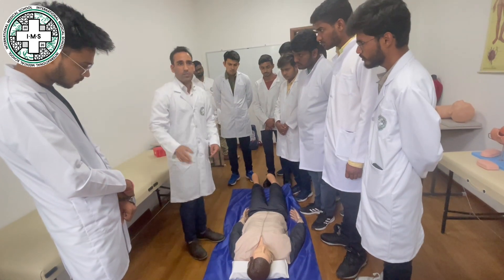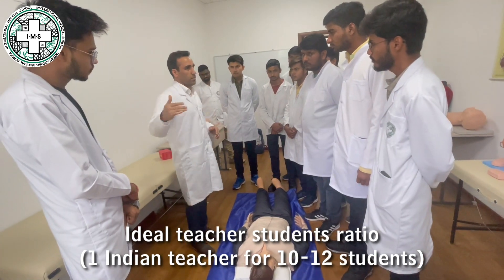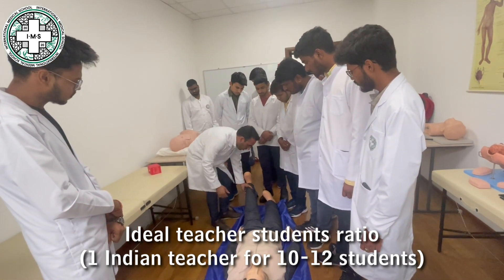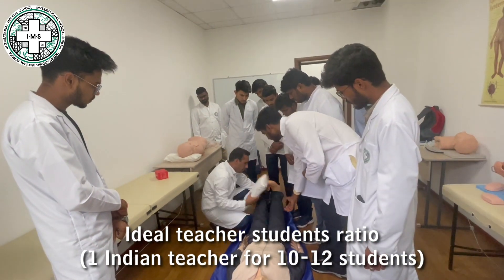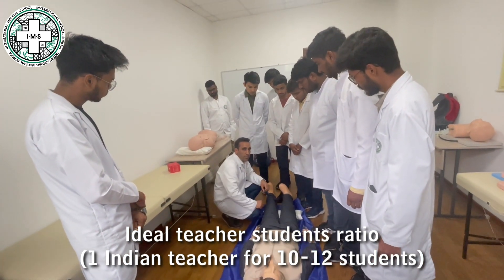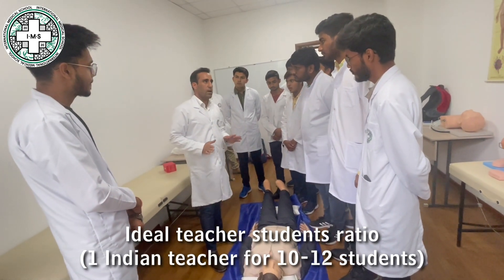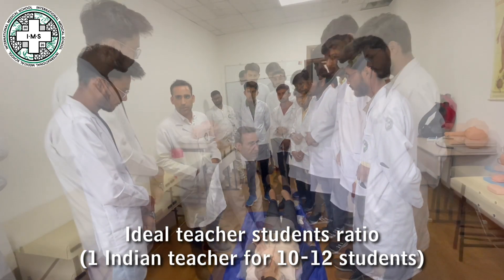If the pulsation is absent, the second step: if you are in a closed place, in a room, you have to open the windows to give them more oxygen. You can also elevate their legs so that the blood flow goes to the head. This can help them recover. If the pulsation is absent, then we will begin the CPR — cardiopulmonary resuscitation.